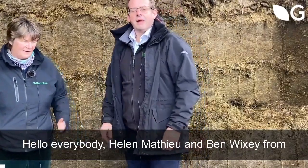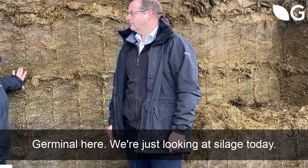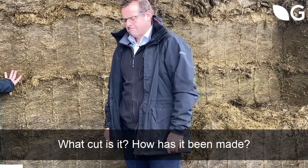Hello everybody. Helen, Matthew and Ben Wixey from Germinal here. We're just looking at a silage today and Ben, can you tell us what is this silage, what cut is it and how has it been made, how to fill the clamp and so on?